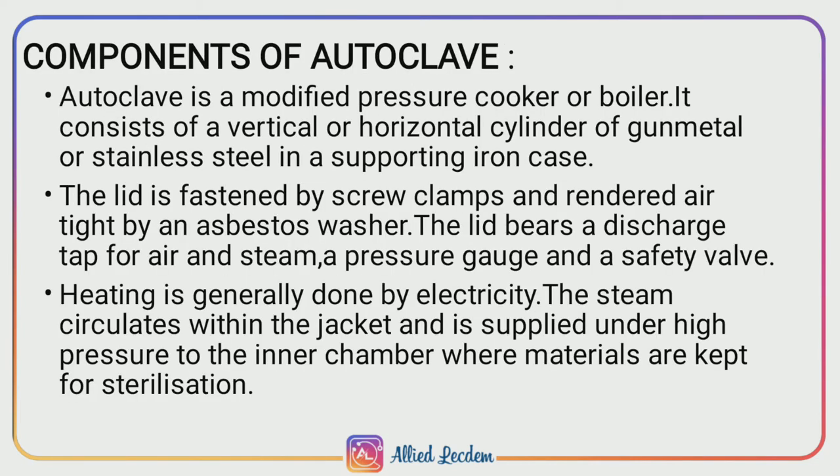Components of autoclave. Autoclave is also called a modified pressure cooker or boiler. It consists of a vertical or horizontal cylinder made of gun metal or stainless steel, which is placed in a supporting iron case. The lid is made fast by screw clamps and rendered airtight by using an asbestos washer. The lid also bears a discharge tap for both air and steam, a pressure gauge, and a safety valve.